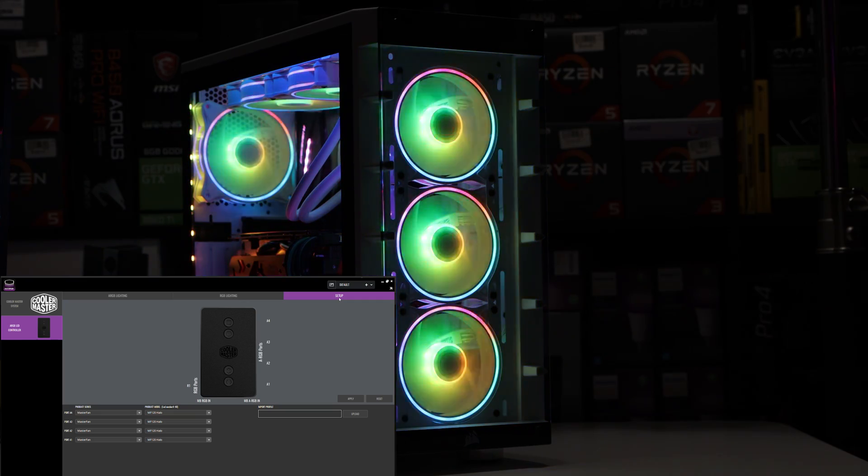I did review this controller previously, but I didn't know it had a software component or that it was compatible with the Cooler Master Plus software. There was nothing on the box or their website saying this controller was compatible. The only reason I found out was from you guys.